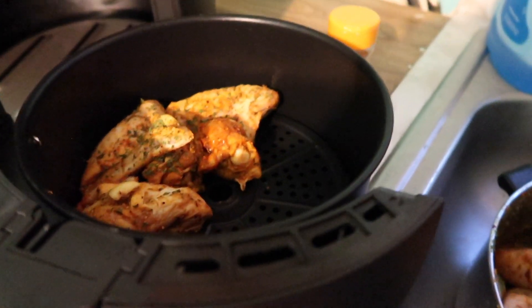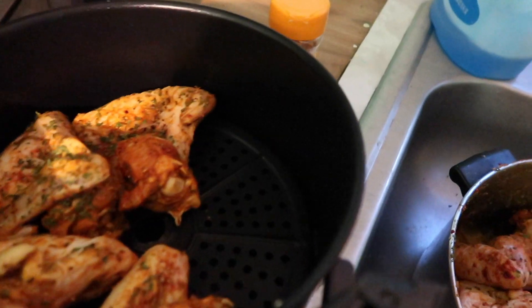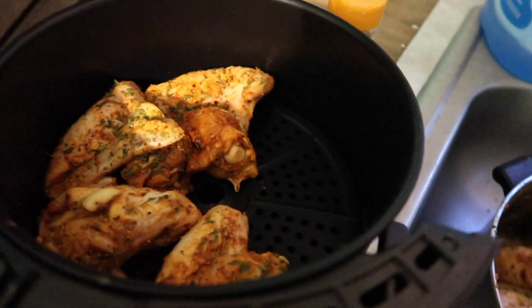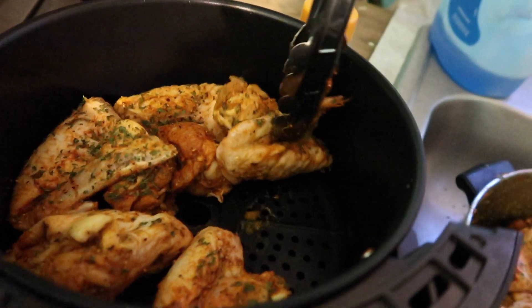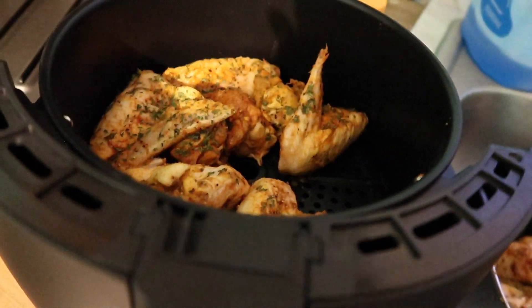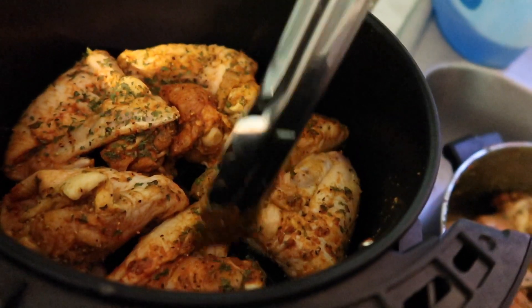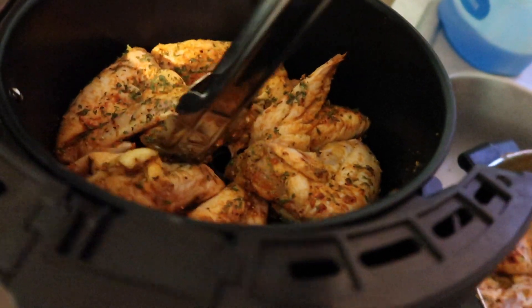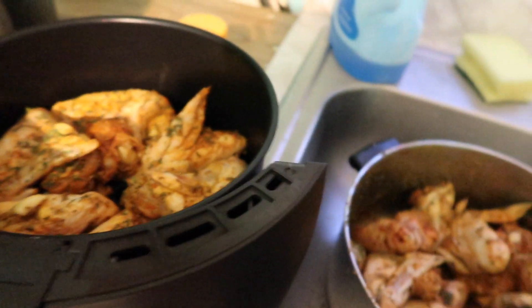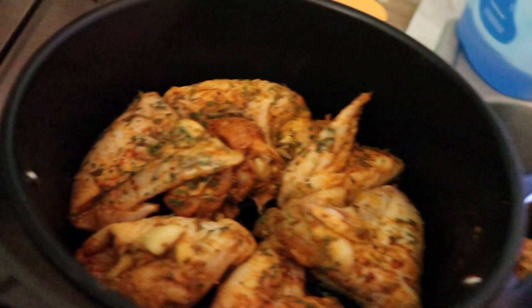I'm gonna check in on it to make sure I'm not burning them. I'm so excited. One little wing came out from behind — okay, I think that's gonna be cool. I wish I would have gotten a bigger one — good to know for next time.